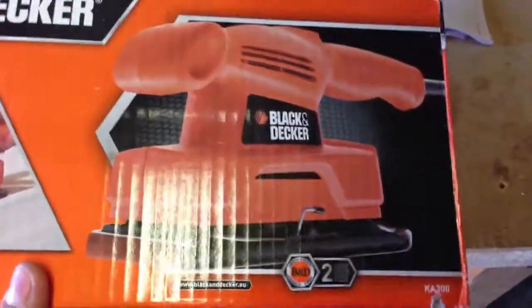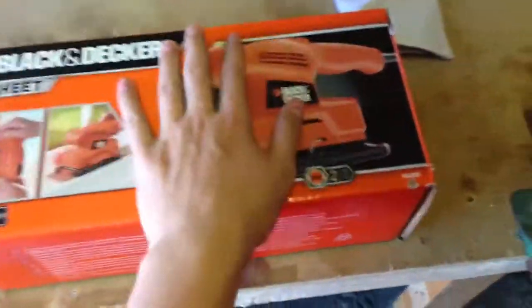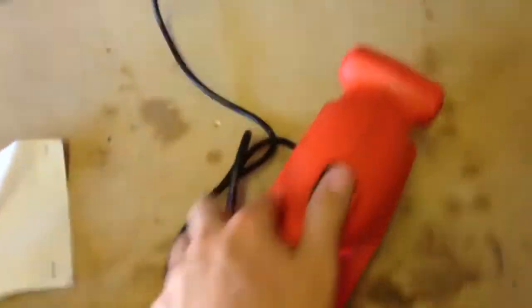Very good for softwood and rubbing down window seals and getting paint off of things. Not so good for what I do with my pallets. So that's what I've had when I'm using softwood, but now I've got pallets, I've got a belt sander. But anyway, here it is.